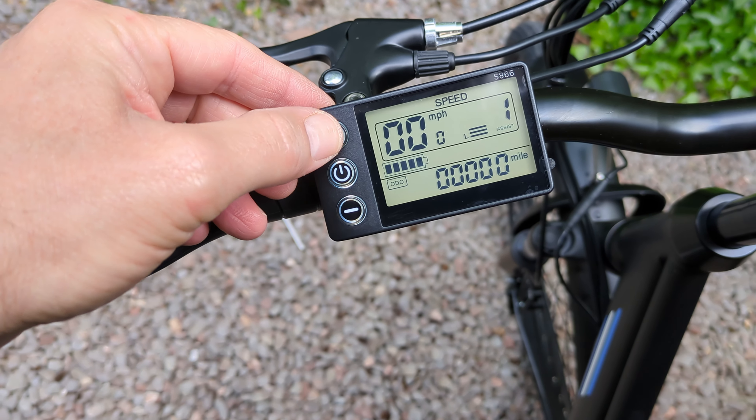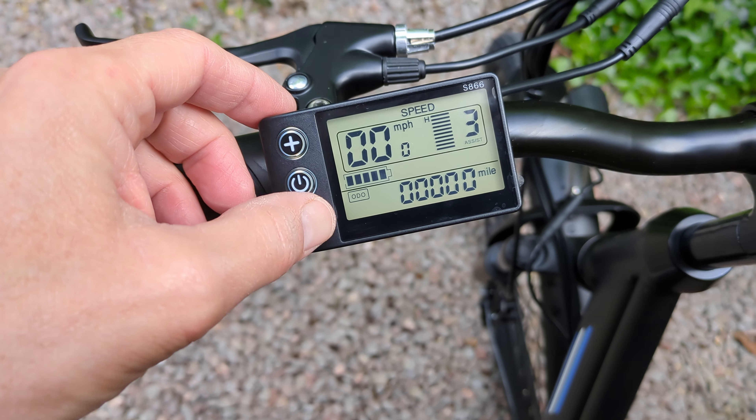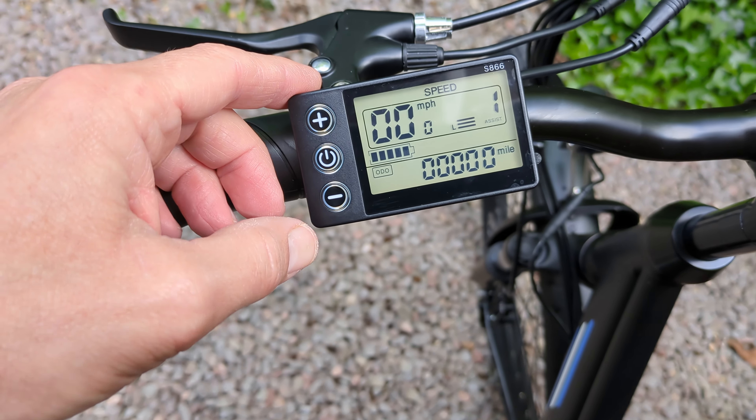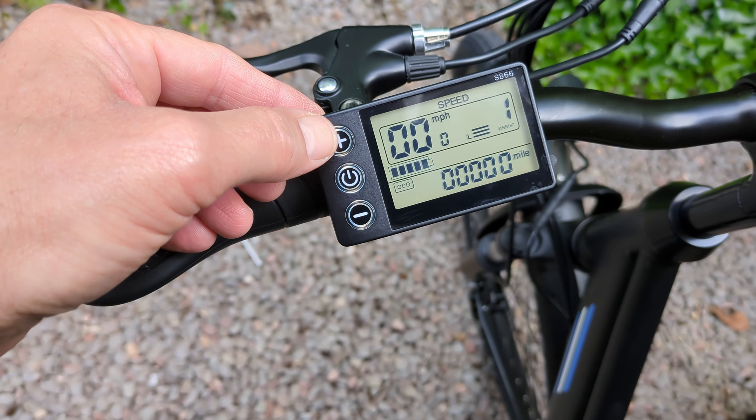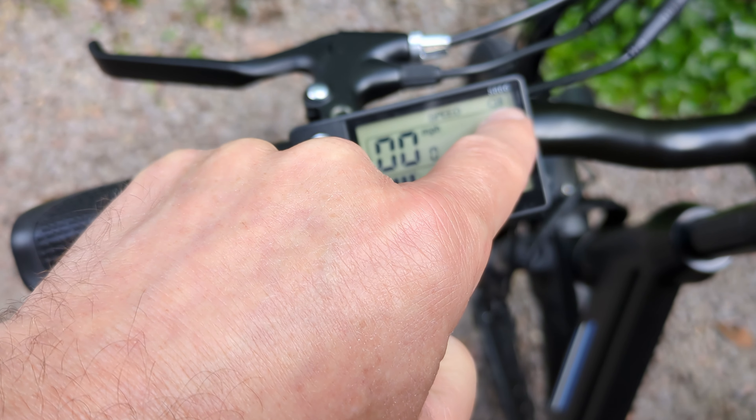Let's have a quick look inside this other box. That's the charger. Is it a UK plug? Yes, it's a UK plug. So there's the charger as well. What's the amps on the charger? It is two amps max.